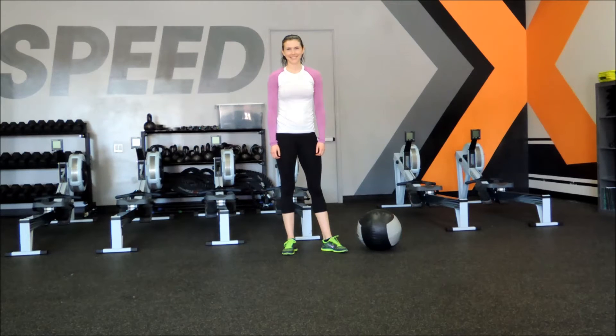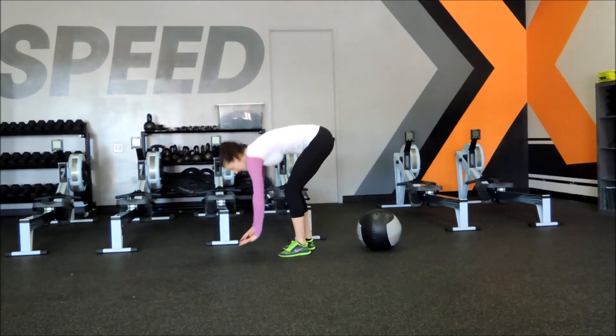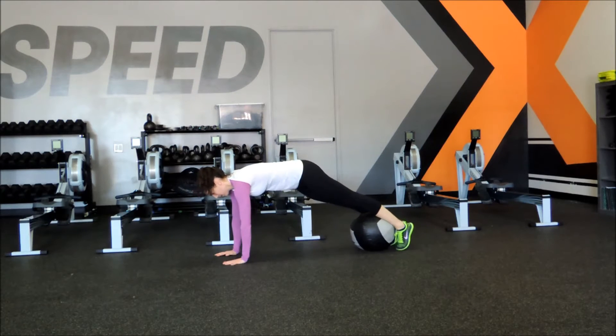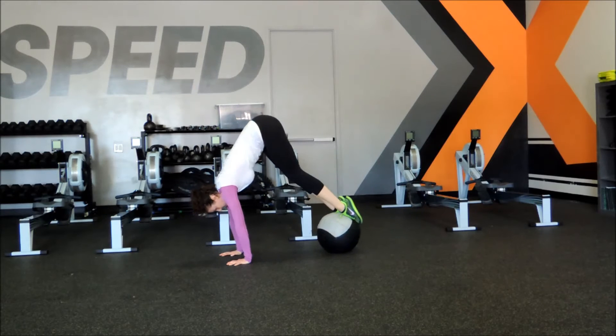My name is Jared and we are here with Chassie today. Chassie is going to perform a med ball movement called med ball plank to pike. She's going to start out almost like a knee tuck with her shins or the top of her foot on top of the ball in a plank position.